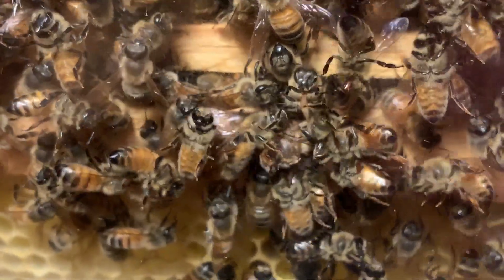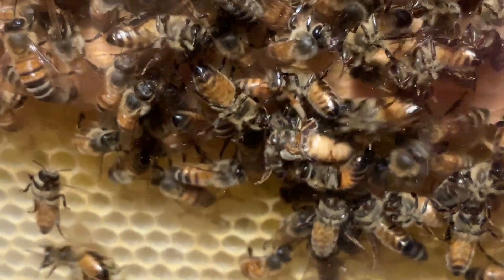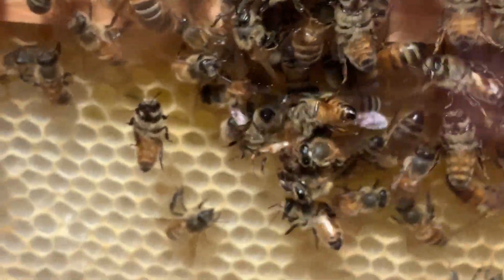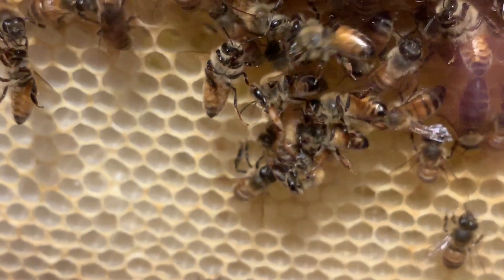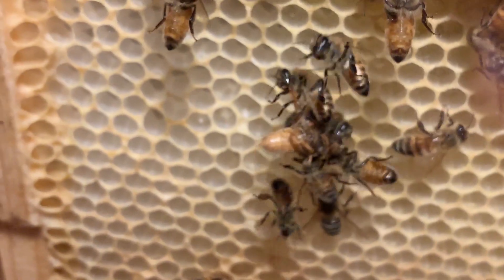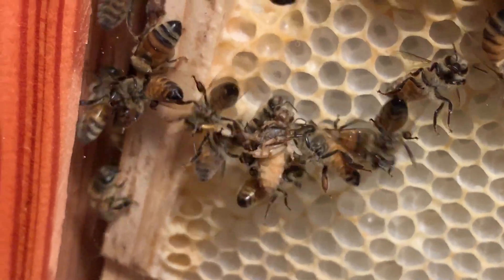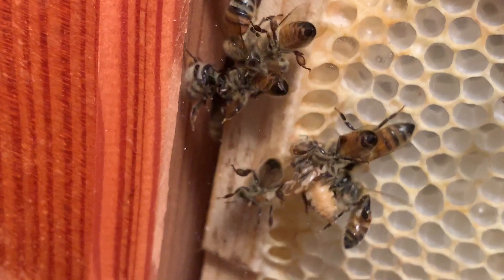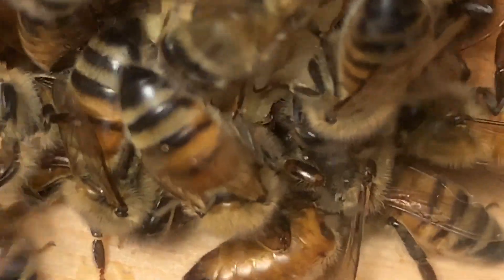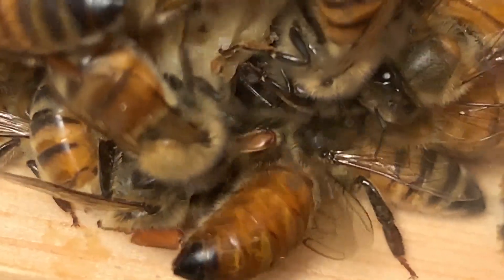The next morning, corpses of assassinated virgins were being pulled from their queen cells. Up above, a queen was in the process of chewing holes in queen cells in preparation for stinging her rivals to death.